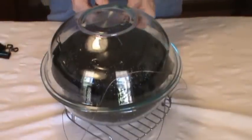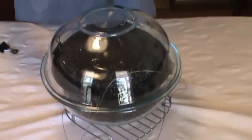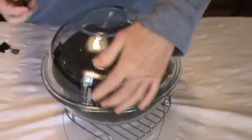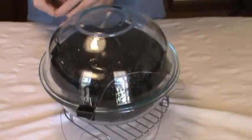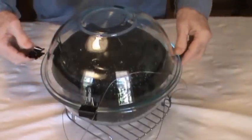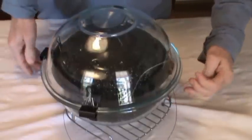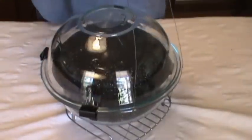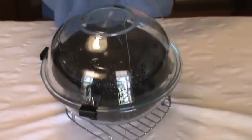Now I'm going to go ahead and clip the Pyrex bowls. You can get these Pyrex bowls at Publix — they're cheap. I got a granite ware pot, which is relatively cheap on the internet. So now I have this grill ready to take out to the oven.